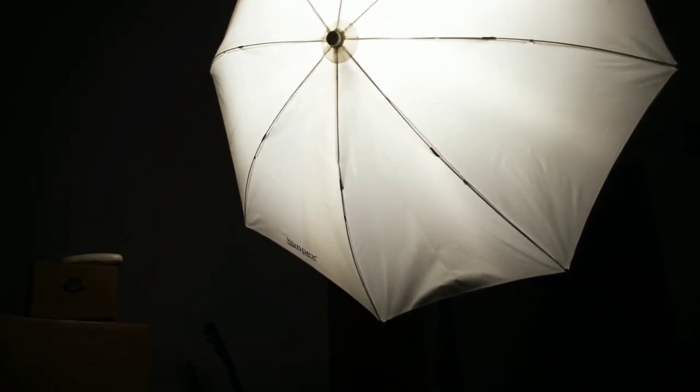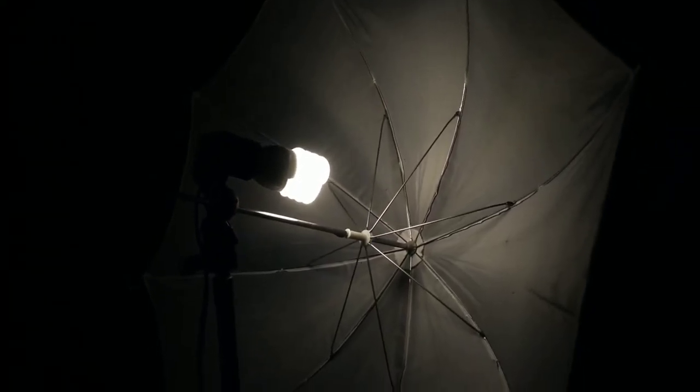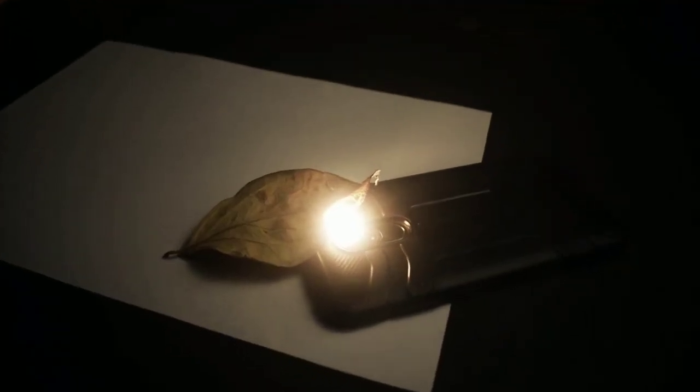Now let's talk about lighting. You can use a flash — that works fine. I'm using video lights, but if you don't have a video light or flash, your mobile torch works great. This photograph you're seeing on screen was shot using just my mobile torch to light the leaf from below, and because the leaf is translucent it works pretty well. You can also use sunlight through a window, which works really well too.